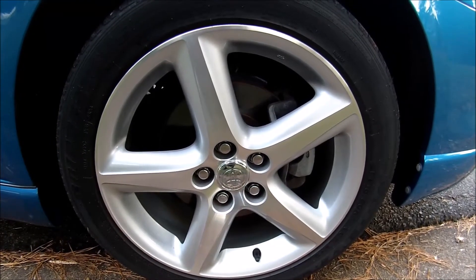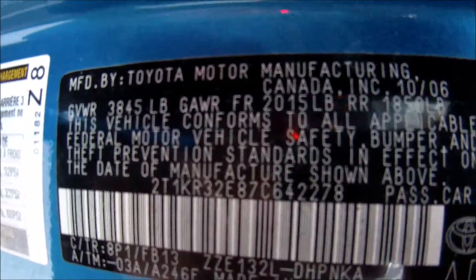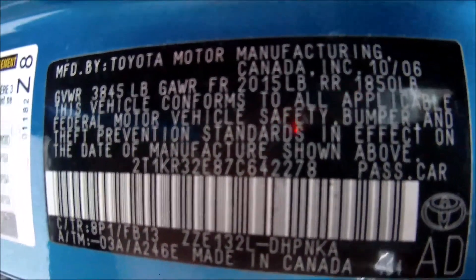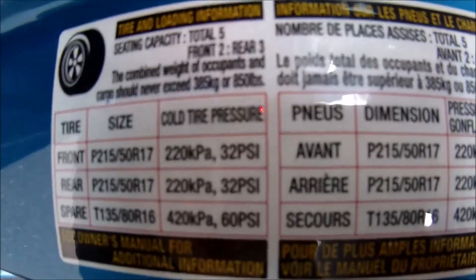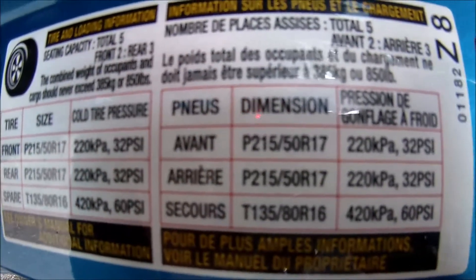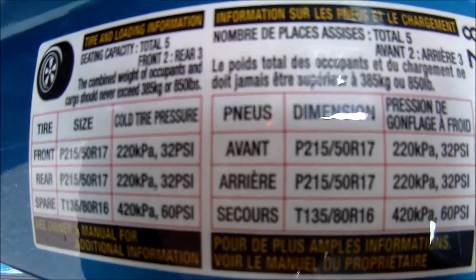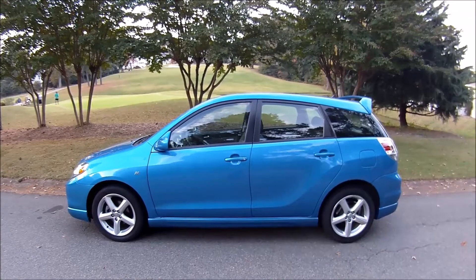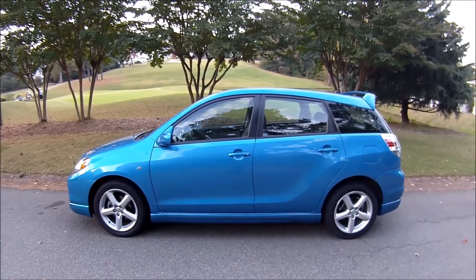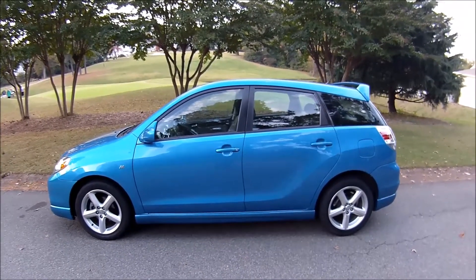They made some special 17-inch rims for the M-Theory model. This car has four-wheel disc brakes all the way around, and of course it's front-wheel drive. It was made in Canada — hello to all my Canadian friends. So that's how you reset a maintenance required light on your Toyota Matrix, and I'm sure it works for other Corollas and Matrix models as well. Really neat car, great gas mileage, much fun to drive.